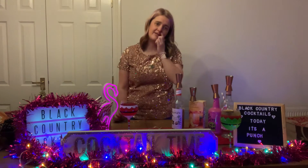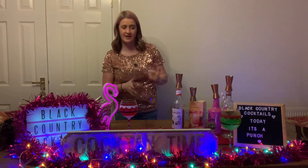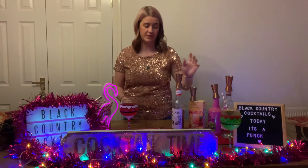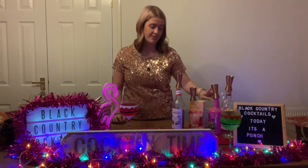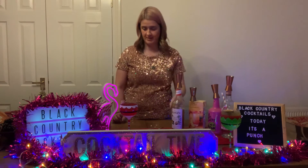Hiya! That is Papatow, another one of my own creations. It's not a very Christmassy drink, but it is Christmas, so why not! It's a punch, and I'm using Bacardi Coconut, Dead Man Fingers Passion Rum, Mango Juice, Monin Passion Fruit Syrup, and Ginger Beer.